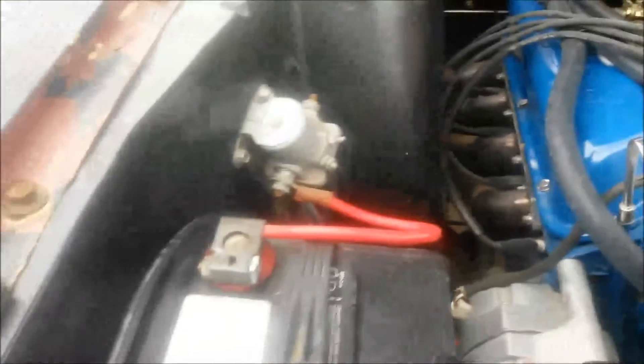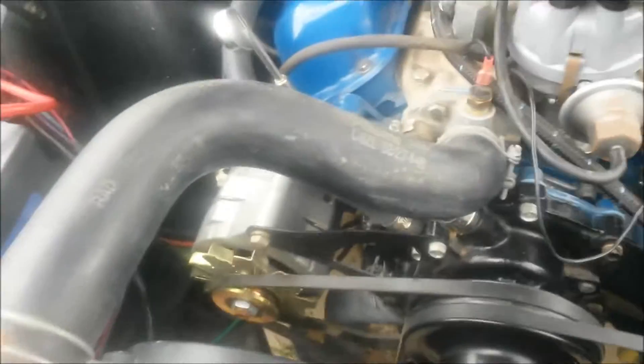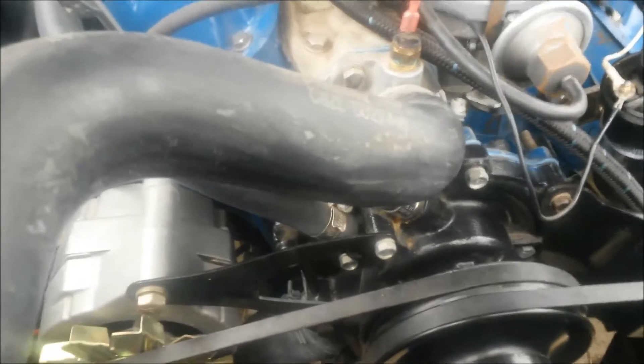Brand new solenoid. Battery's about a year old — maybe not even. New GM alternator. New water pump.